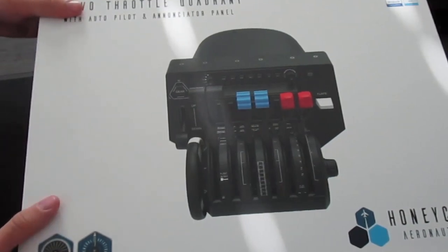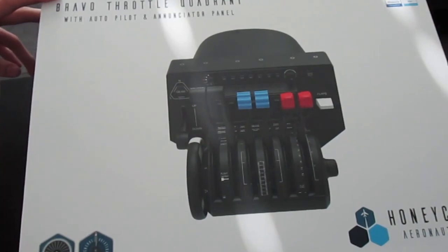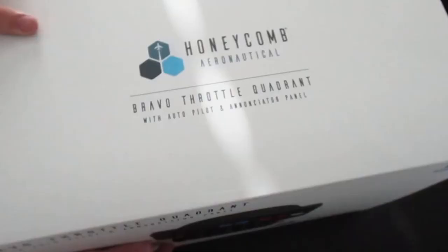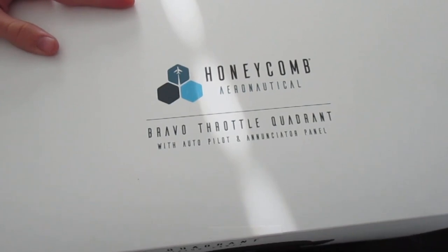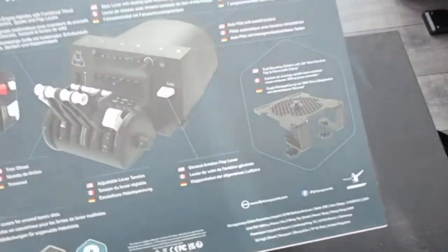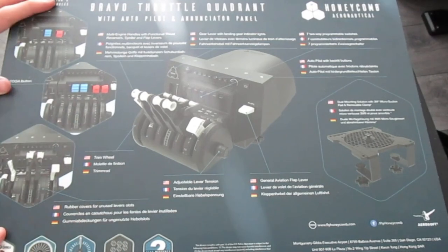Pretty nice box. Really big box also. It does have a covering around it here. It says Bravo throttle quadrant. You got Windows and Mac compatible, Honeycomb. You got their logo here. And then here it says commercial airliner with some logos. And if we flip it around, again the logo — it just shows the actual name there.